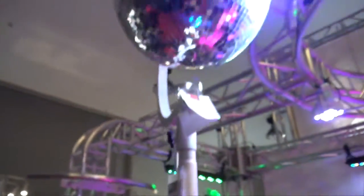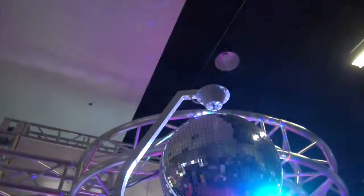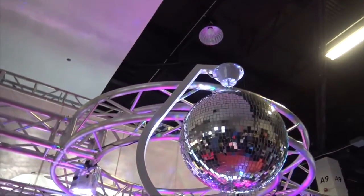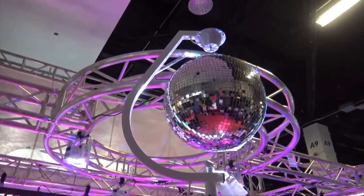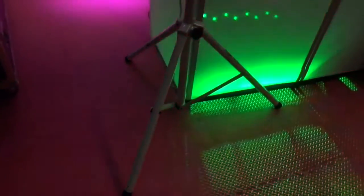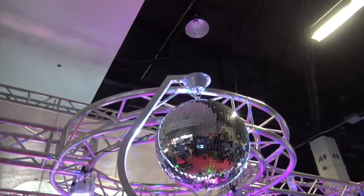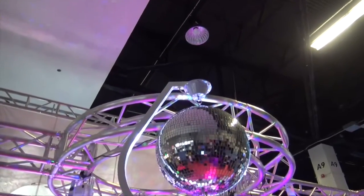Taking a step back, you've got the mirror ball motor up there in kind of a C-shape bracket. It will hold that 16-inch ball — you could use a smaller ball if you wanted. It goes down into a tripod, a beautiful white tripod that gets it up in the air, about nine and a half feet tall, maybe close to 10 feet.